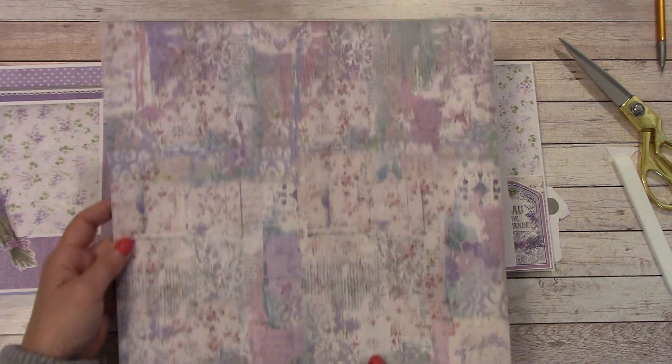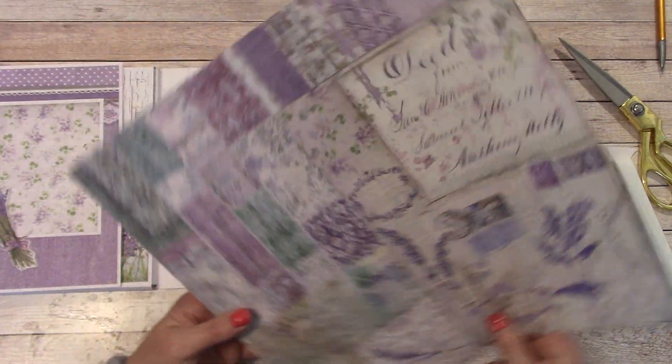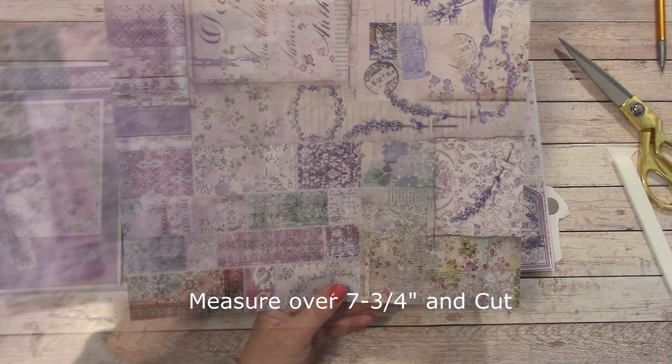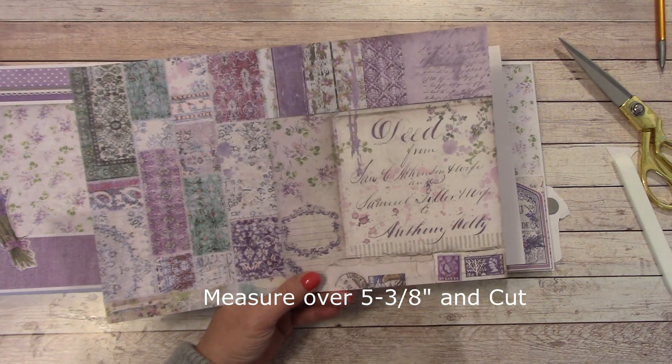In your paper pack you will find this print. We're going to turn it sideways. We're going to measure over 7 and 3 quarters and cut. Once you've done that, measure over 5 and 3 eighths and cut.